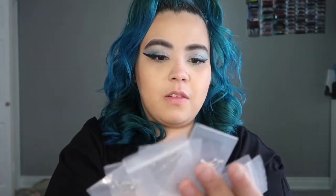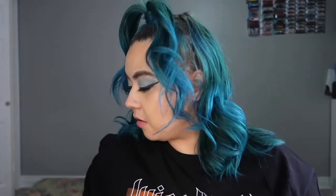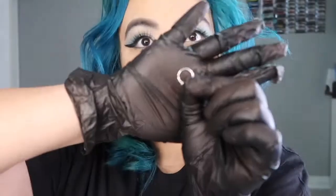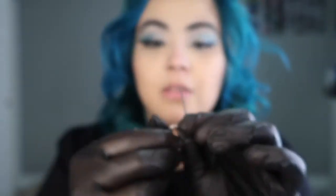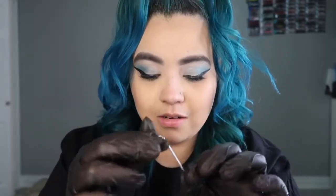First things first, I've got to put on a pair of gloves — we don't want to get an infection. I'm going to clean the rings, needles, and clamps. I took the ball off one side of the ring so it can fit inside the needle, so when I pierce it through it's just going to go right in and then I'll twist that on. I get so excited, but when I get closer it's like... I'm scared.